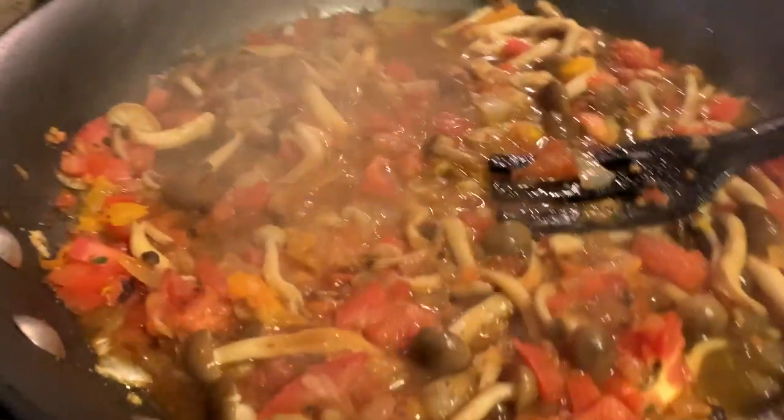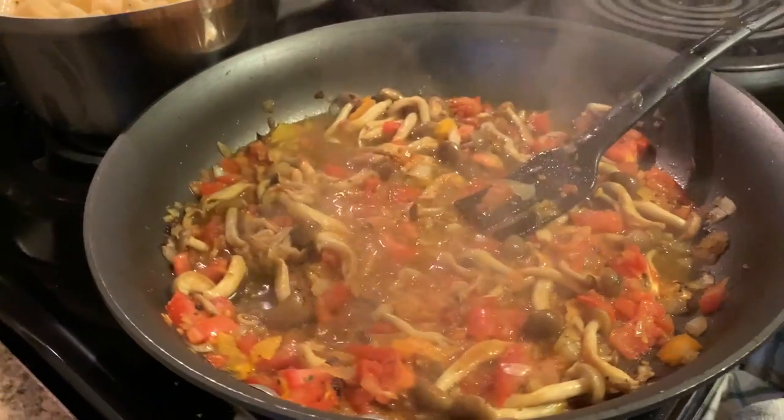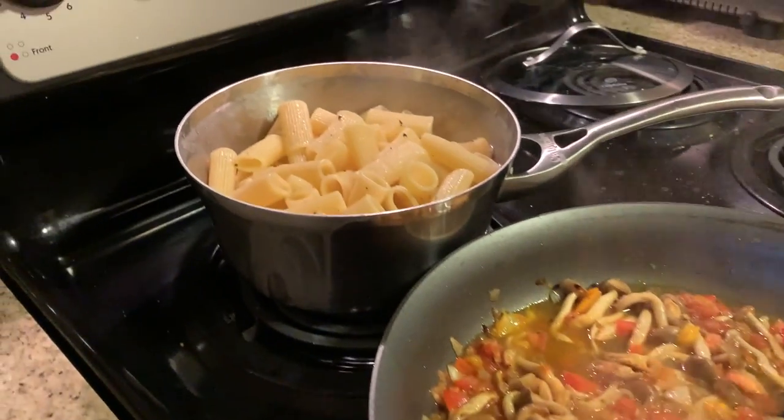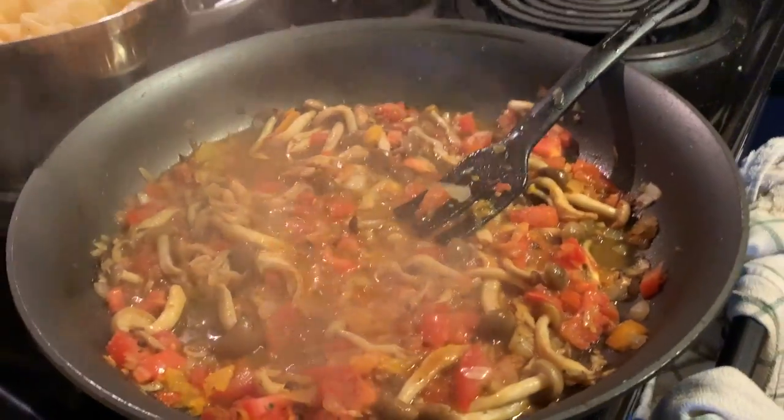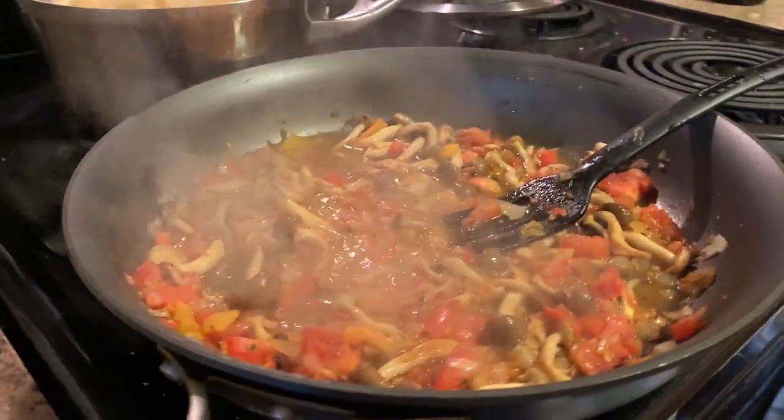Make sure it's not too dry — you can go ahead and add some of the water from the drained pasta. The salt in the pasta water really brings the flavors together, and the starch helps thicken the sauce a little bit.